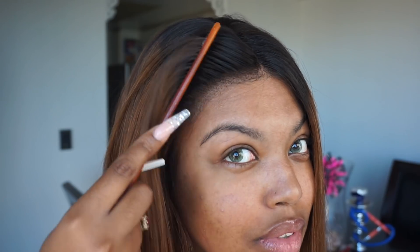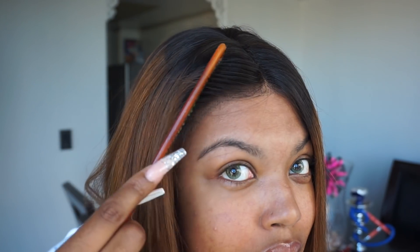And that is how I secure my wig — it is not going anywhere. Now I'm gonna start on my face. This is the MAC Pore Control Lotion. I need a lot of primer because lately my face has been breaking out like crazy and I don't know why.